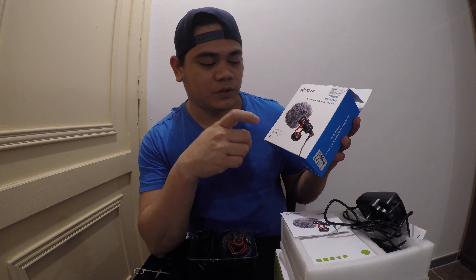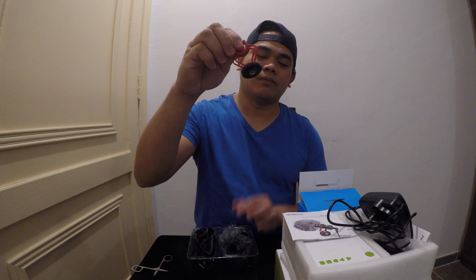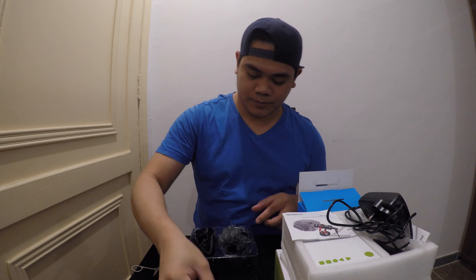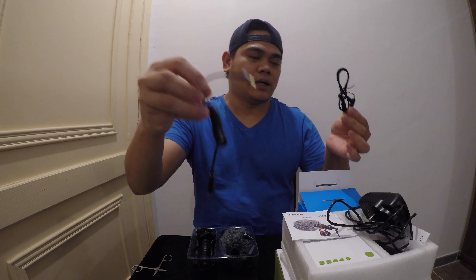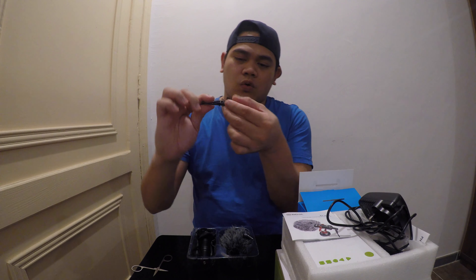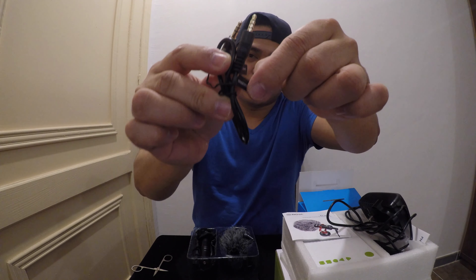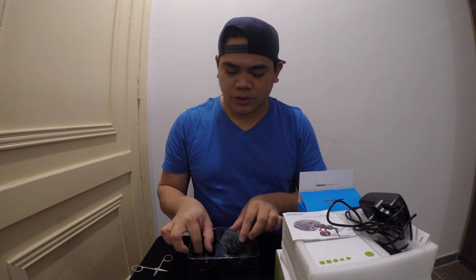This is a universal cardioid microphone — the Boya. You can use it for your tablet, mobile, laptop, and camera. We have a stand for the Boya, a cord, and two micro jacks: one is for the camera only, and the other one is for the mobile phone or smartphone.